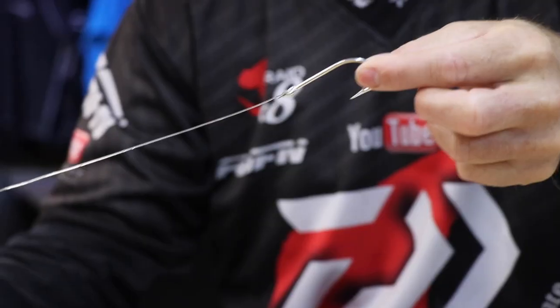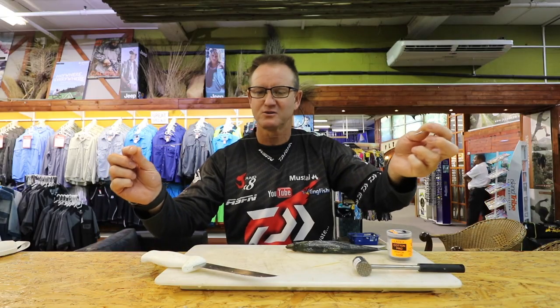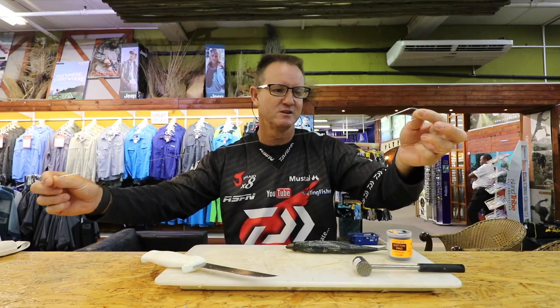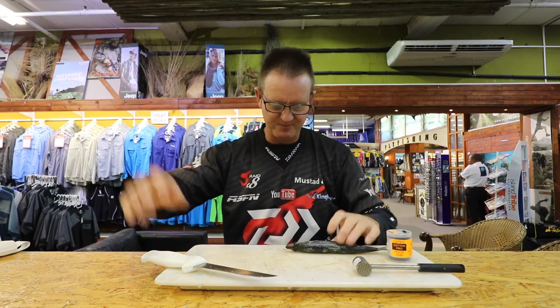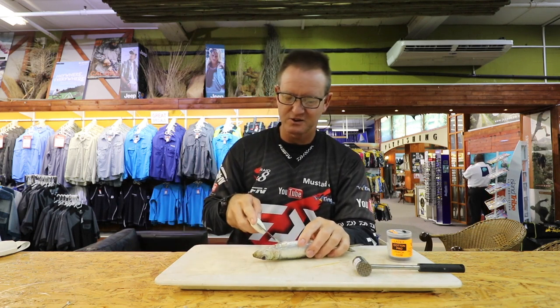The hook this round is a 6.0 or 7.0 — I'm not too sure at the moment — with 23-24 kilo Maxima Ultra Green, actually I think this is 27 kilo to be honest.